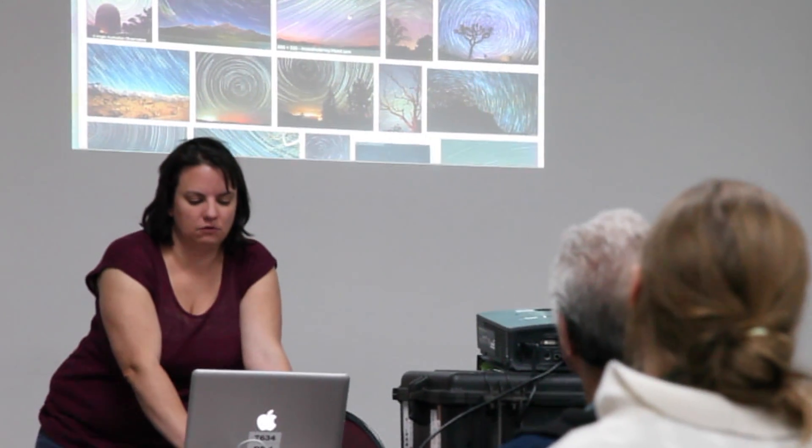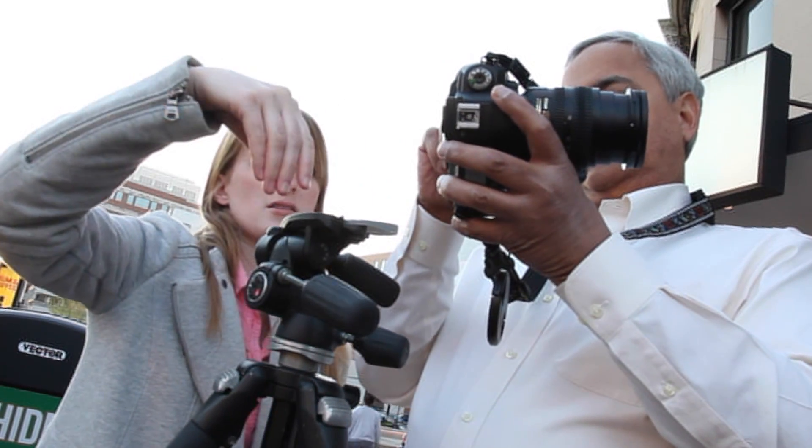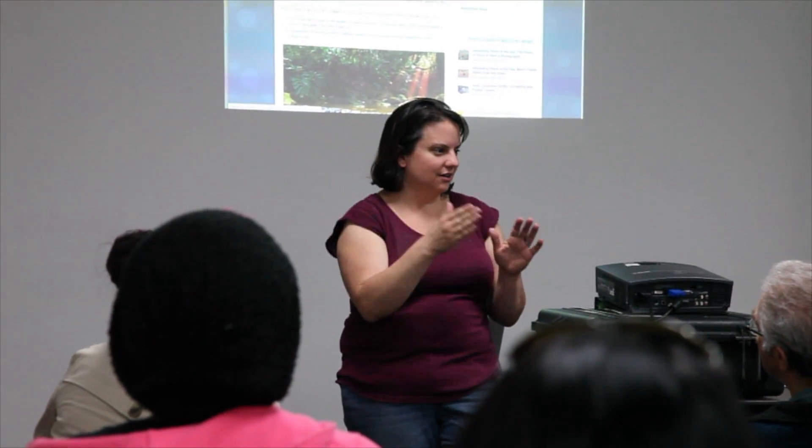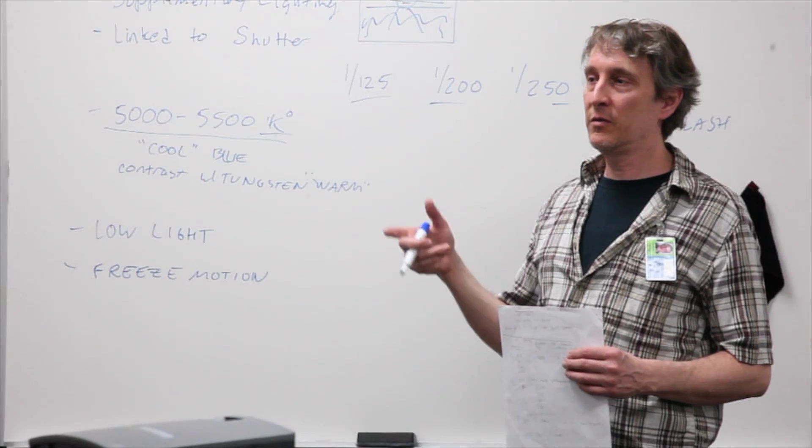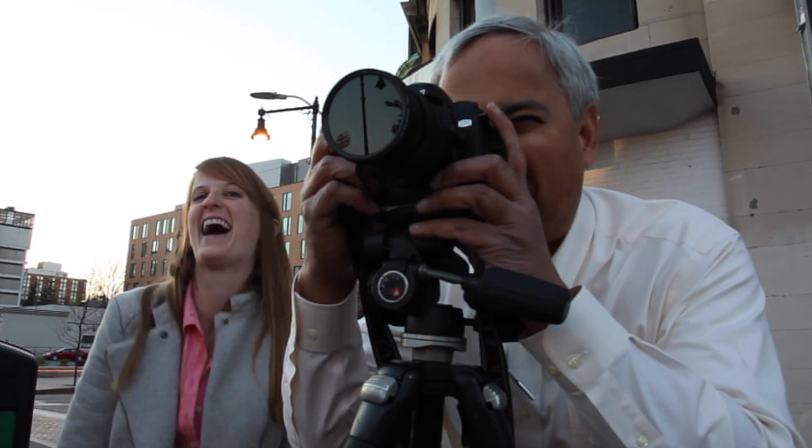editing and sequencing, overcoming challenges, and effective presentation methods. Weekly critiques will address the evolution of your project and the effectiveness of the message within your images.